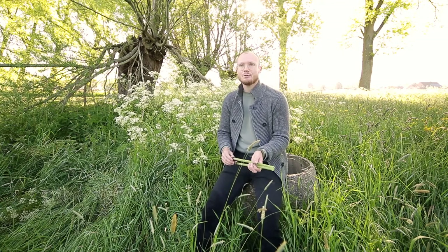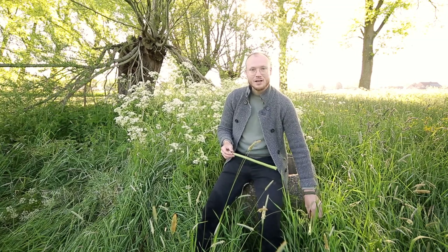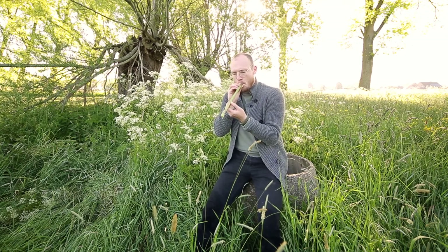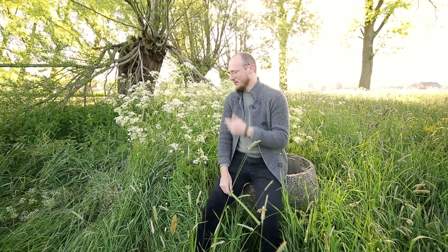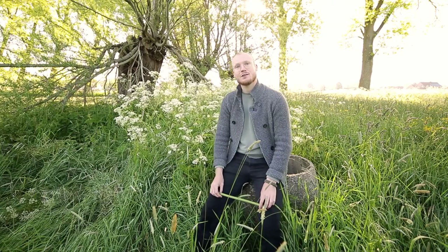I'm not here only to make beautiful pictures, but I'm here to show you something else. You can make a whistle out of this. Let me show you. How cool is that? Maybe with a little practice you can make beautiful songs with it. Let me show you how to make a whistle out of this beautiful plant, because here in Belgium people treat this plant as wheat.